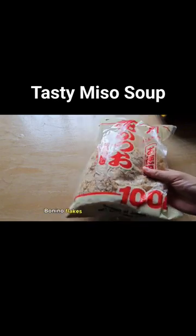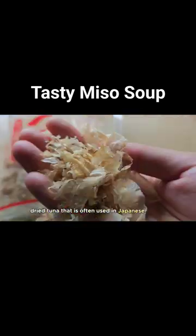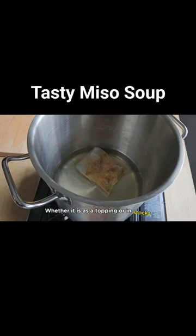Bonito flakes. Bonito flakes are a thinly sliced, smoked and dried tuna that is often used in Japanese cuisine, whether as a topping or in stocks.